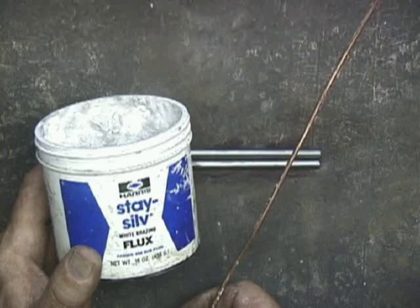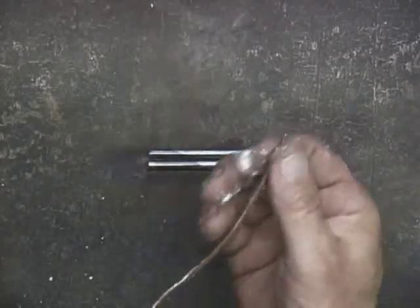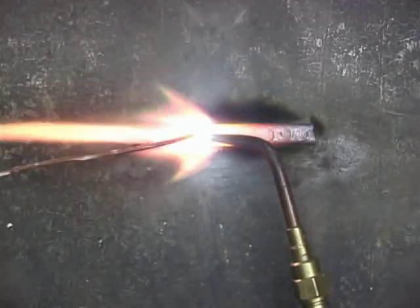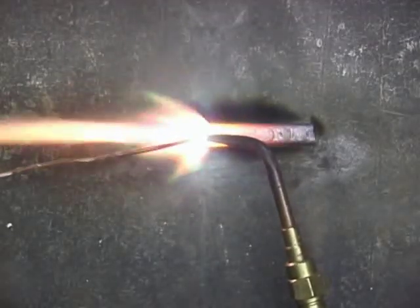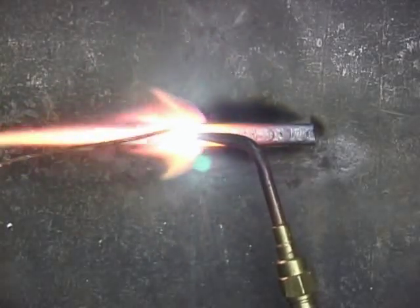This is brazing with a paste flux rubbed onto the copper wire. Here it's easier to see the flow of the copper wire compared to using the powdered flux.